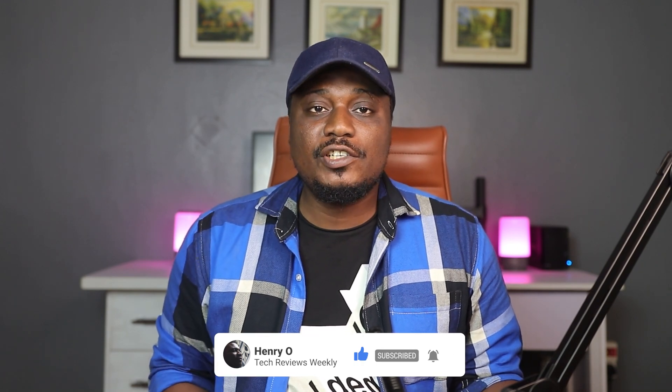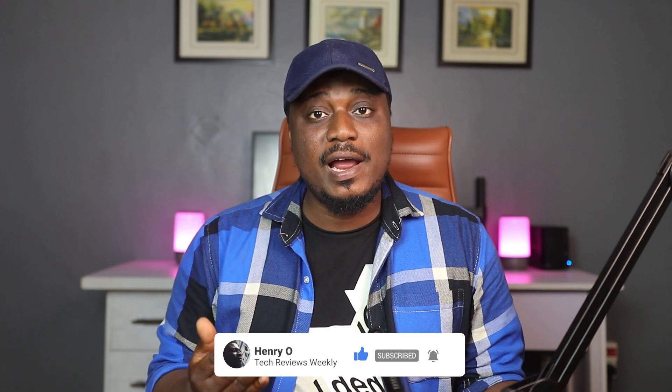Before we dive into my review of the Xiaomi Mi Smartband 6, I'd like to invite you to subscribe to my channel and also turn on notifications so you know when I post my next video. Let's begin.